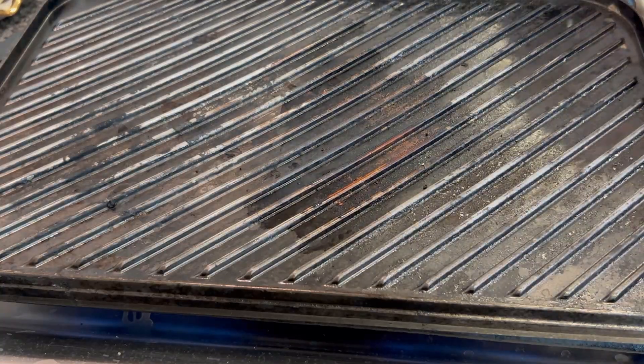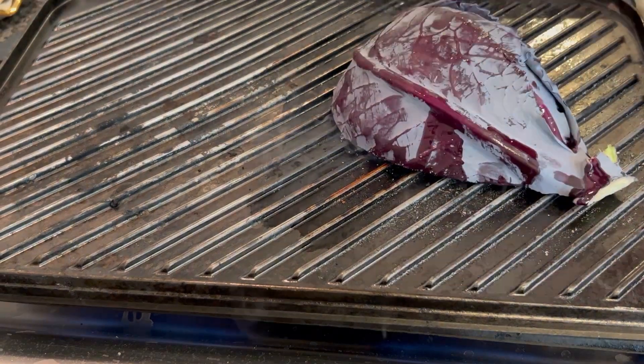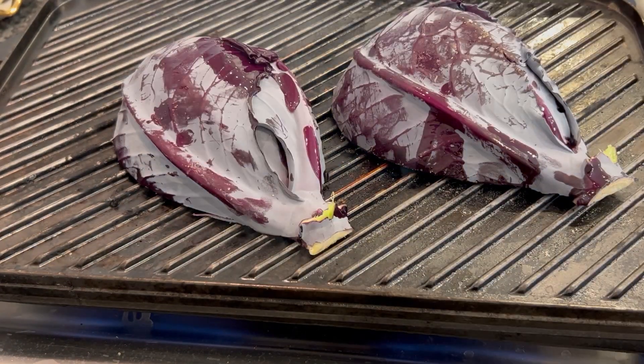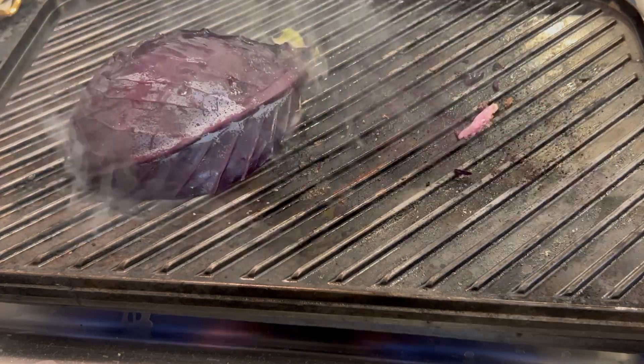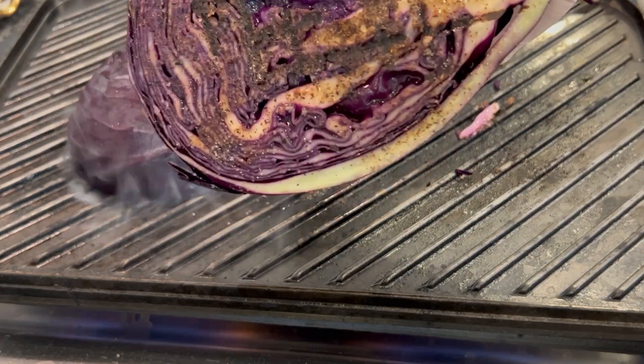Our grill pan is nice and hot and ready. We're just going to take our cabbage very carefully and set it down. You just want to get a nice little char on there, some grill marks, to add a little bit of that smoky grill flavor. After a few minutes, once we've got a nice little char on it like that, we're good to go. That's all we're looking for — just a little bit of color.